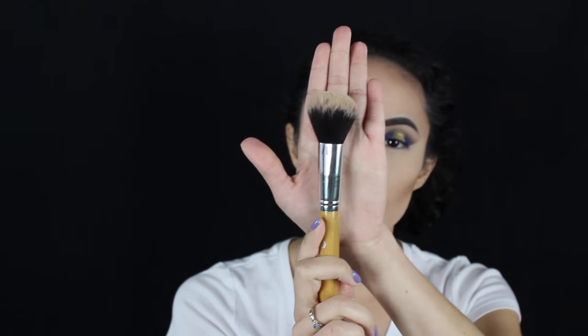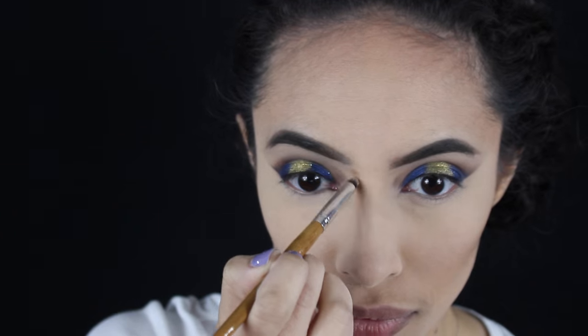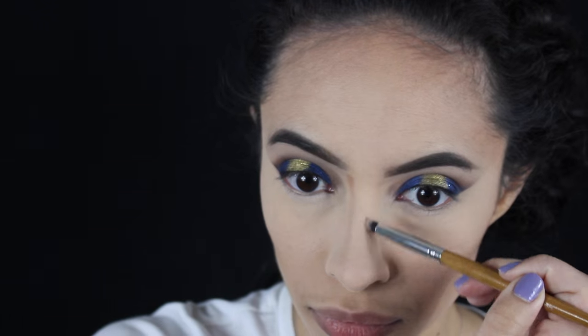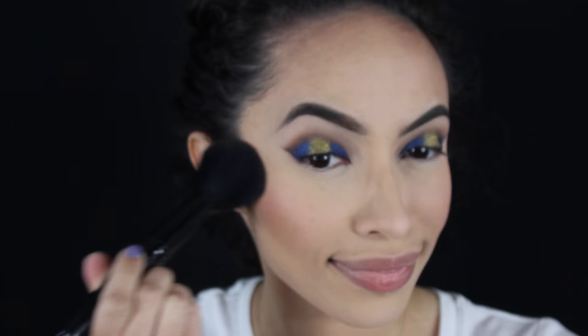With this brush — I'm not sure what the name is, it's by ETA Cosmetics, you've seen me use it in a few of my videos — I'm going to blend out the contour and apply this to my cheeks. To highlight my face I'm going to use the Becca Cosmetics Jaclyn Hill palette and I'm going to use all three colors.